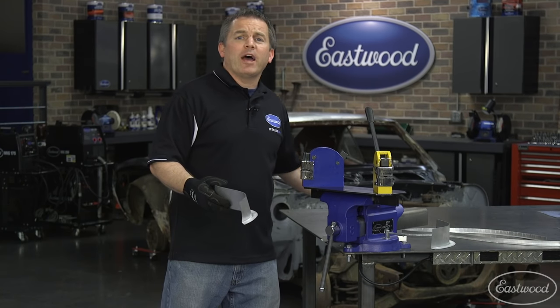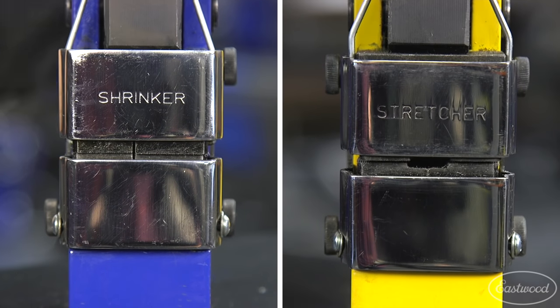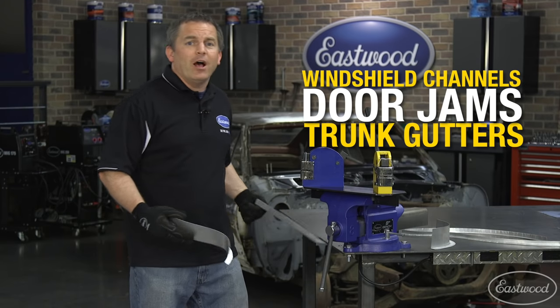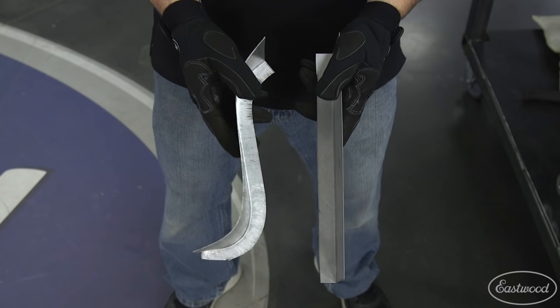If you're doing metal fab or restoring a car, you probably already have a shrinker and a stretcher. They're must-have tools for making windshield channels, door jams, and trunk cutters. How else are you going to accurately and easily turn a piece of metal like this into this?